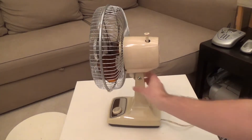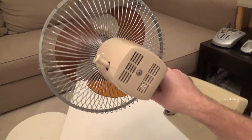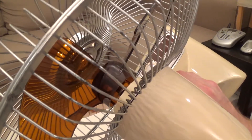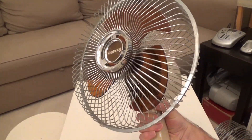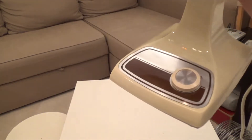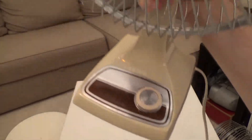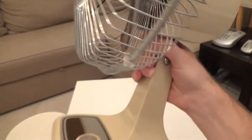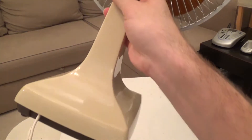There are really no blemishes on it anywhere. The guard is pretty good — there are a couple of surface rust spots up on the top that I can probably get off with a wire brush easily, but the rest of the guard still has some shine to it. The blades are shiny, the nameplate on the bottom is in perfect condition, not coming off. There's the Galaxy logo, no cracks in the housing, not even scratches. It's just phenomenal.